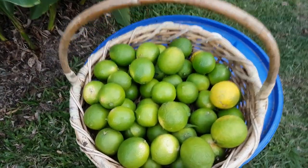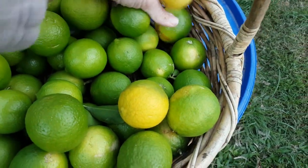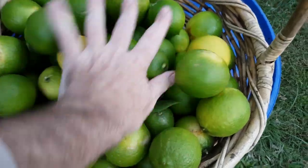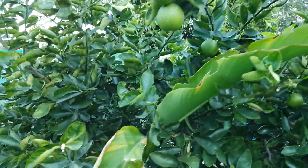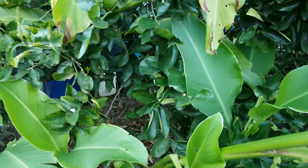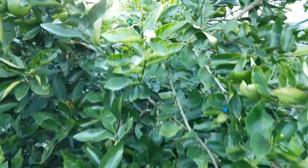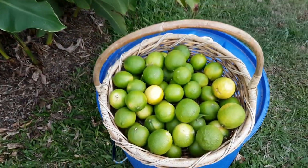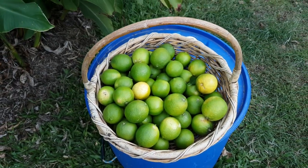So there you go folks, there's a bit of a look at the Tahitian limes - a nice selection there, some of the yellow ones, one from the ground and one still from the tree. I'm pretty stoked about that little harvest, and there's still fruit on the tree with more coming through. I just didn't want to take them all off if I couldn't process them. I'd say a few of these will probably end up going to work with Bianca to share with friends, and mum and dad might end up with one or two as well.